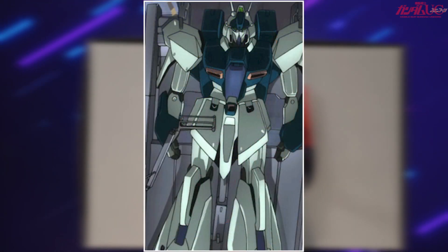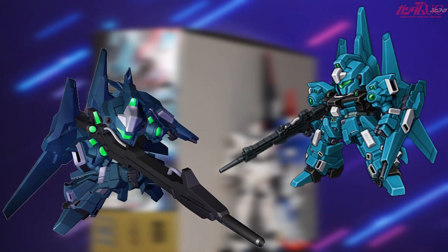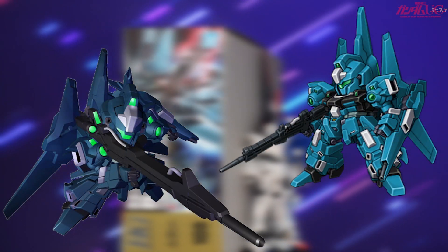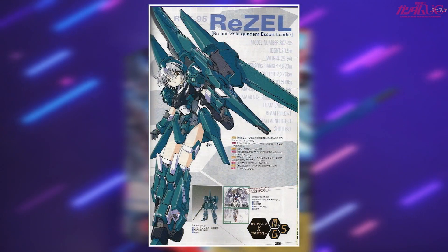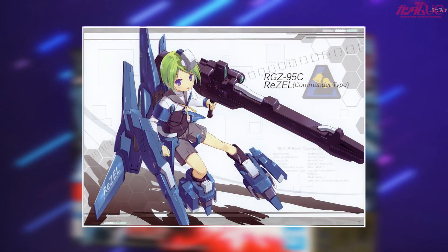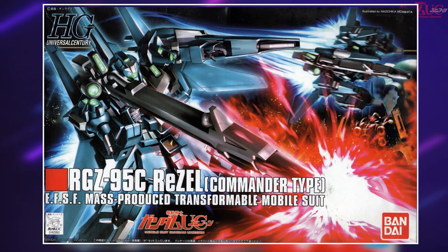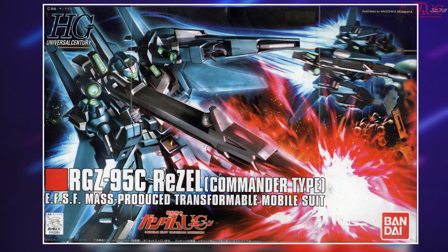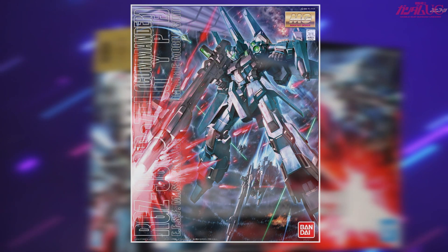Side note: the RGZ-91 also happens to show up in Unicorn very, very briefly. The ReZEL is a fairly popular design, featuring two different types of SD designs, a Mobile Suit Girl variant, and a slightly different design variant as well. It has the high grade we're looking at today, the standard RGZ-95 ReZEL, as well as a Master Grade that comes in both the Commander and regular variants.